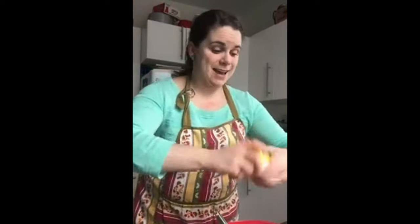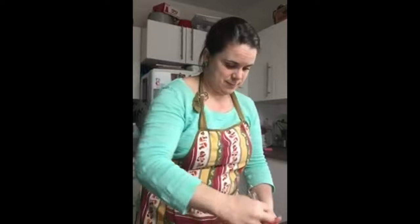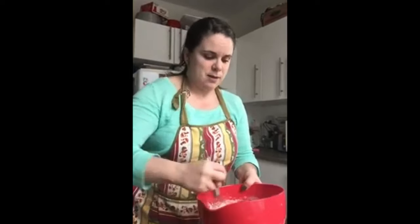And then we mix again — mix it all up, everybody gets a turn. Oh, I forgot to mention — you need to preheat your oven. The oven needs to be preheated at 350 degrees because we're going to bake these pancakes in the muffin tin. So get that oven preheating and get this batter good and mixed.